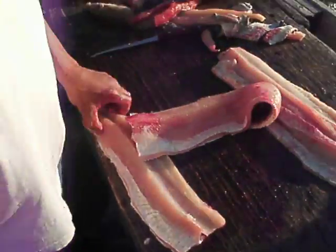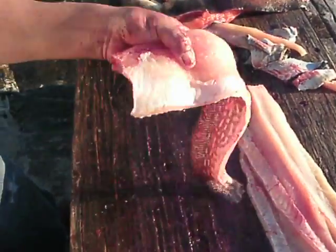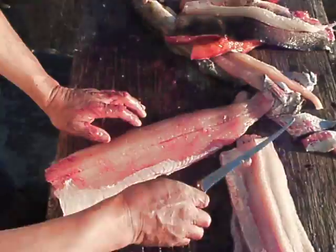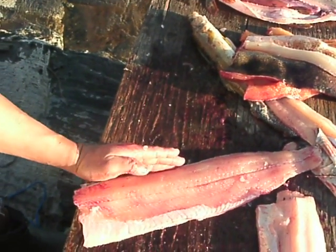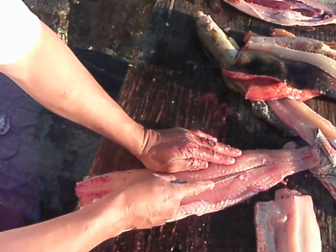You can see that again. This will be the back part, this will be the stomach, so just angle your blade like this.